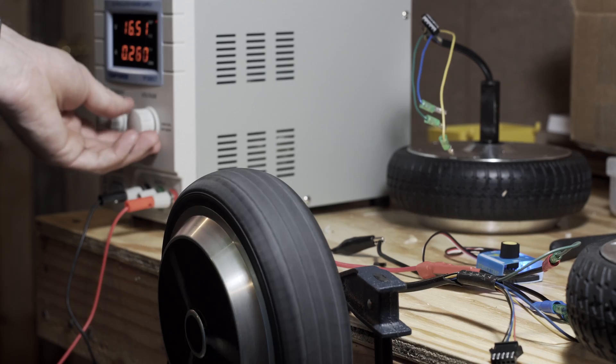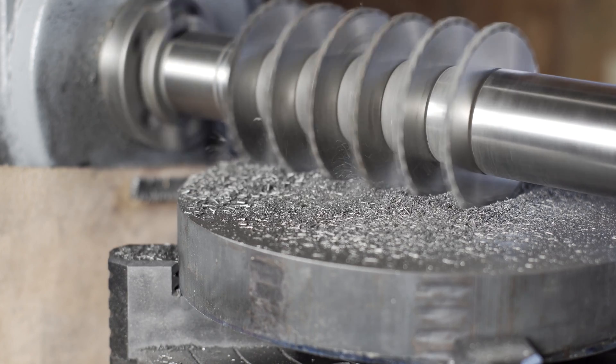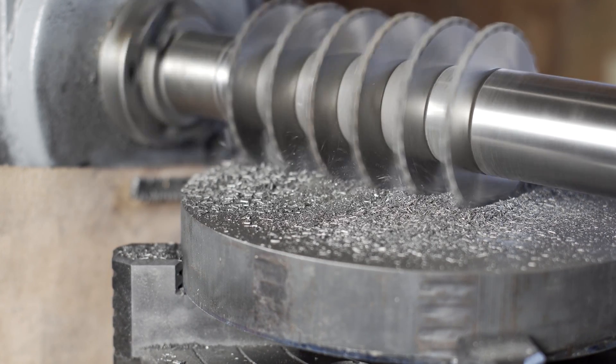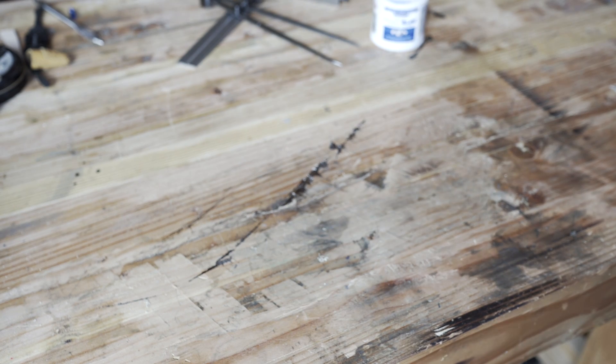I've got a couple projects in the works. One of them was making use of the horizontal mill, which I really enjoyed. Horizontal milling is just really quite satisfying — you can crush through quite a bit of metal pretty quickly. The problem is that the overarm support is a real pain to get on and off, because basically you have to tear off the motor first, and then pull the rest of the vertical head off, both of which are like 100 pounds.